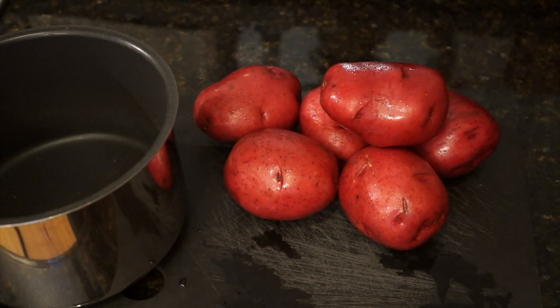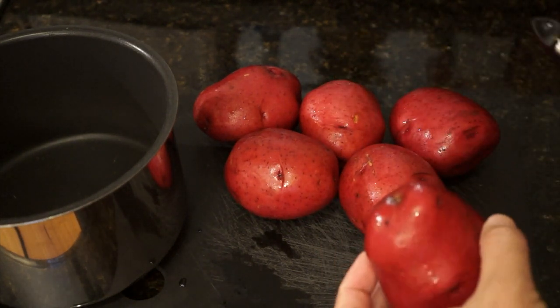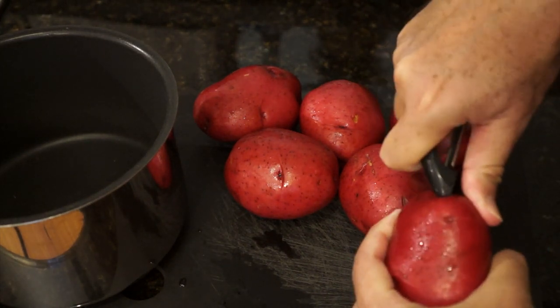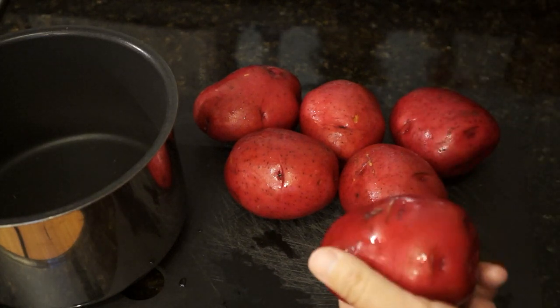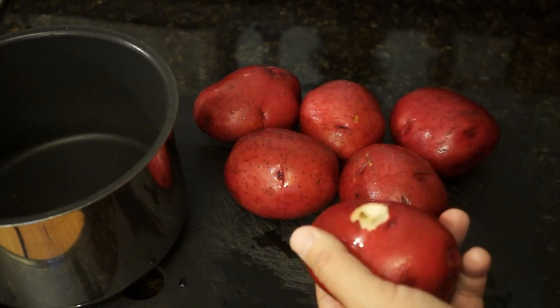Mashed potatoes are a very funny dish in my experience. I've seen people fight over whether the mashed potatoes were too lumpy, not lumpy enough, had some skin in the mix or had no skin. Honestly, I like my mashed potatoes with the skin on — I find that the skin gives it some texture. But if you're in the mood for smooth mashed potatoes, then you need to peel these completely. The one thing I guarantee I do is get the eyes out of them, especially the gnarly, tough-looking eyes or imperfections, because I don't think that makes the dish look all that great.